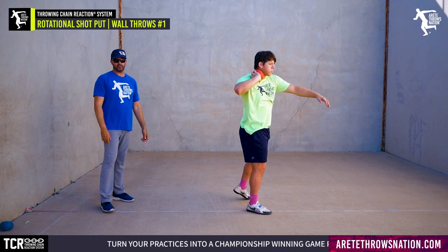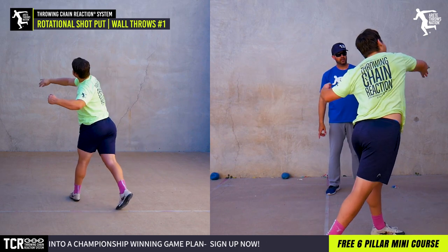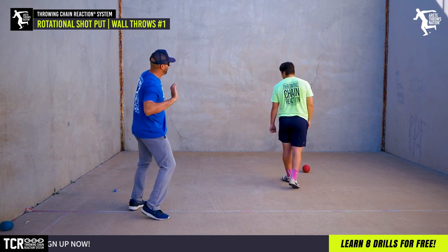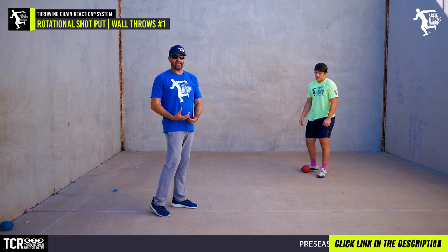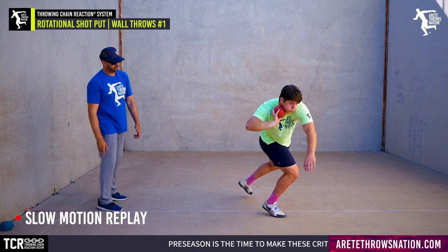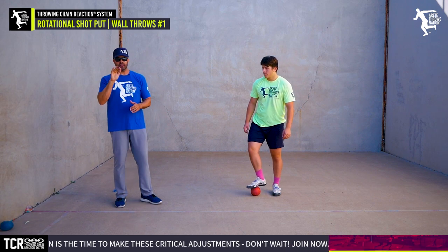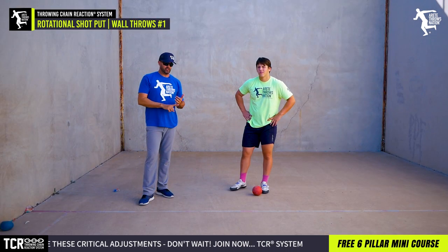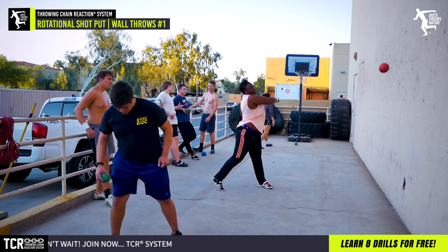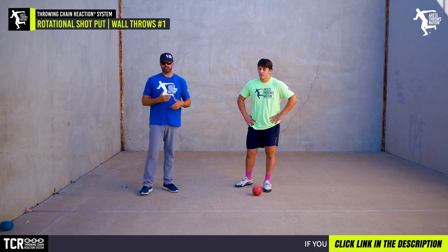He was focusing on the stretch and came around more, getting more delivery — the delivery leg, because of that setup, enabled him to get his hip through. You'll notice he had more lift on the shot, so we had a higher angle, which was actually good. We don't want too high of an angle as a rotational throw — it's a lower angle than the glide. What we're focusing on is a high degree of reps in a short period of time. It's very easy to get a 30-rep throwing session with a shot into a wall.